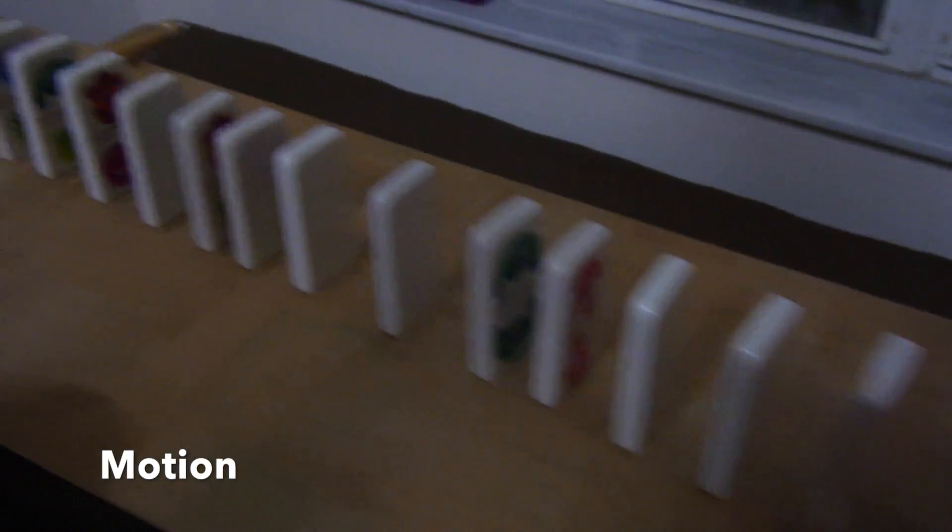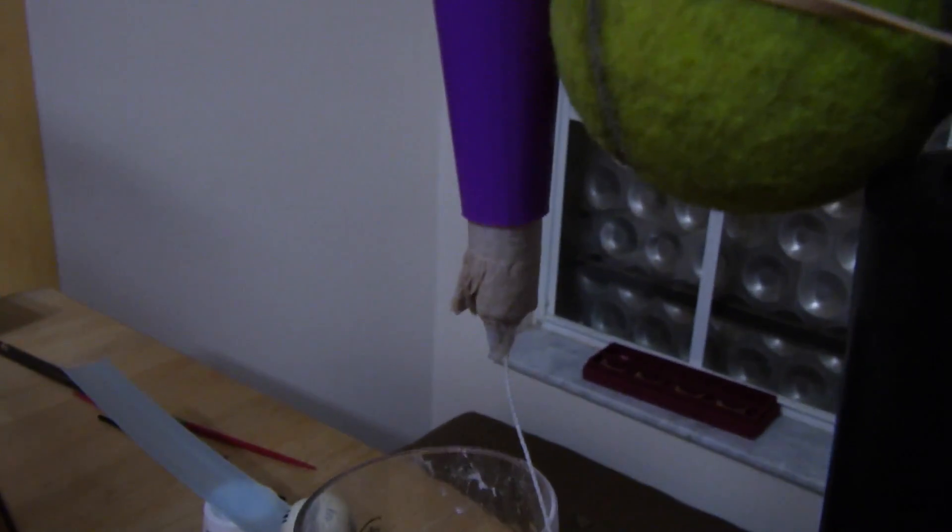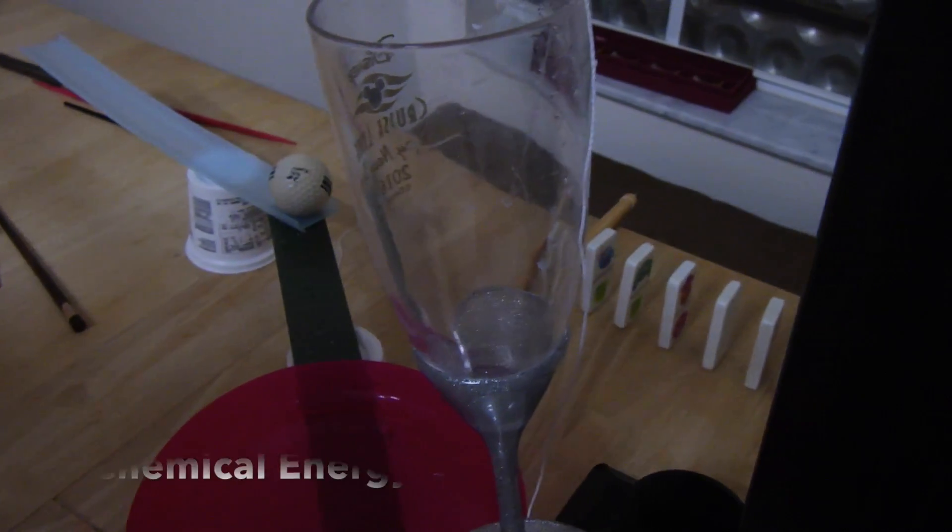It comes over here and hits the bat, which pulls the bat off the table and takes the plug out of this container, which has baking soda in it. Then the cup will have vinegar, and when these two mix, it's chemical energy.